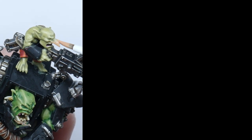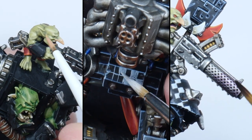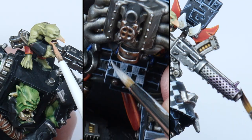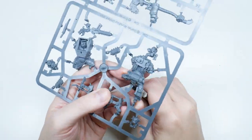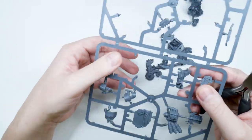I'll even show you how to paint Ork and Gretchen skin, the checkers, and then finish the tutorial with some fun techniques to make your Warboss stand out even more. I'll list the brushes and paints I use in this tutorial in the description below if you want to paint your Warboss how I paint mine.